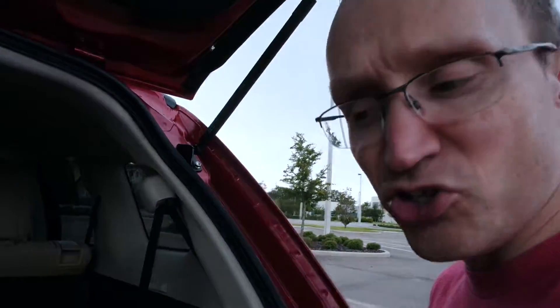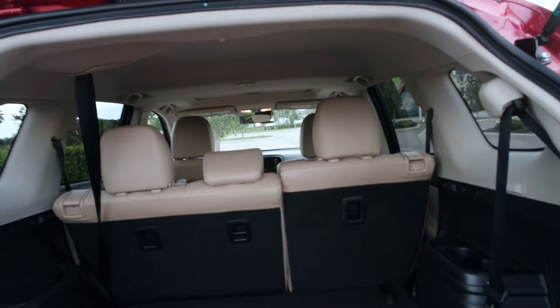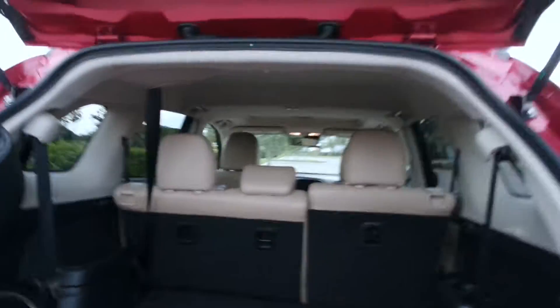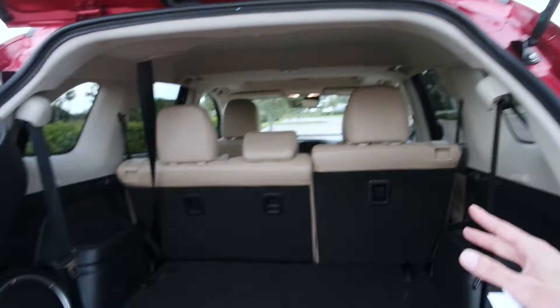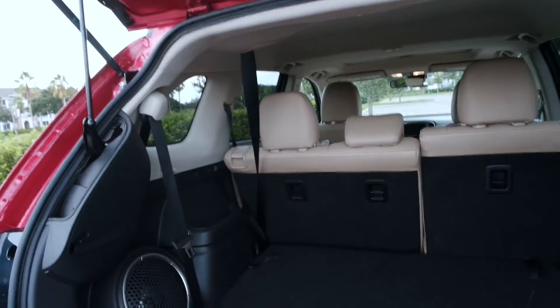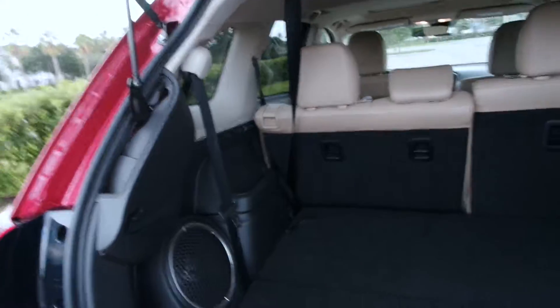It does have three rows, which is nice especially if you have a larger family. If you need the seats to fold down, they do fold down very easily — I tried it out and confirmed that. The sound system is also very responsive and sounds great.